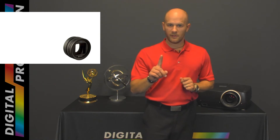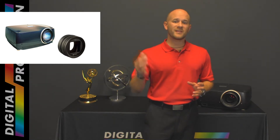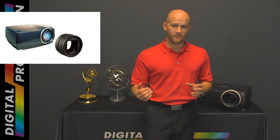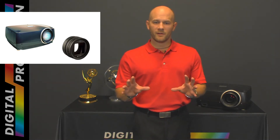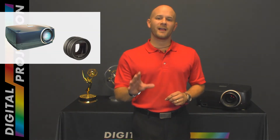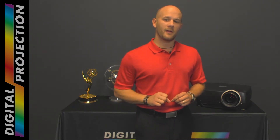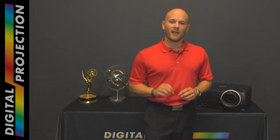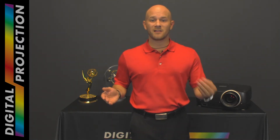Equally important, anamorphic optics consume about 10% of the projector's brightness while also reducing the contrast ratio. Bypassing the need for an anamorphic lens when employed in a constant height application, the D-Vision Scope 1080p presents a compelling and cost-effective alternative to purchasing and installing a peripheral anamorphic lens system.